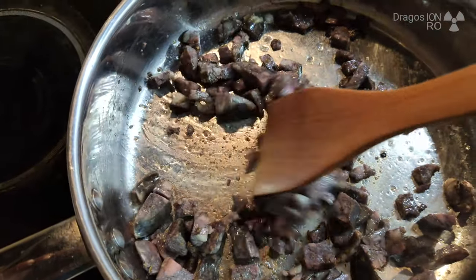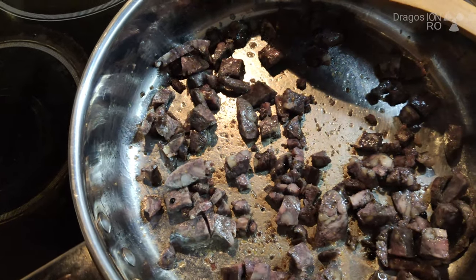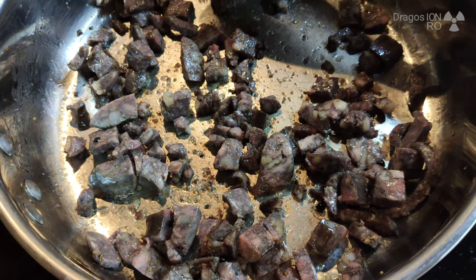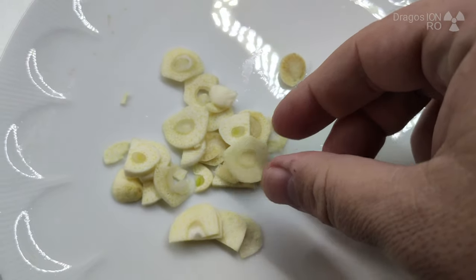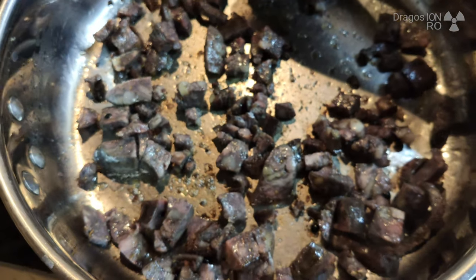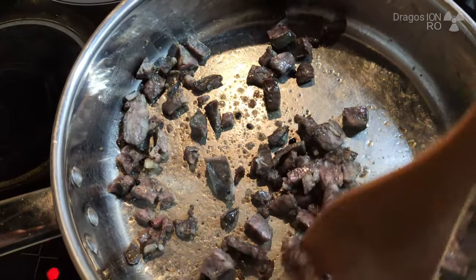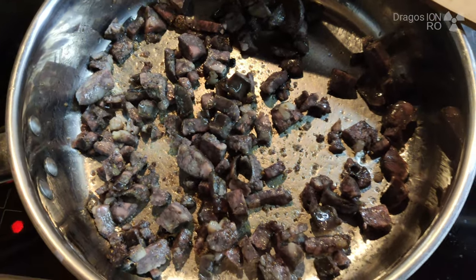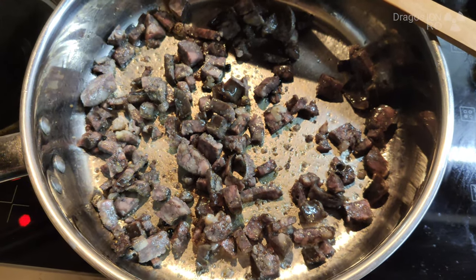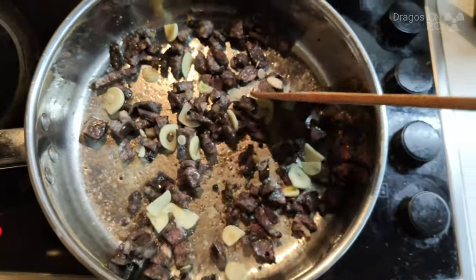Low heat. Chopped garlic. One sausage — they're called pasturma. It's Cypriot sausages. Now this is when the flavor starts.